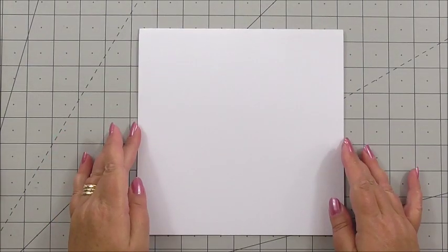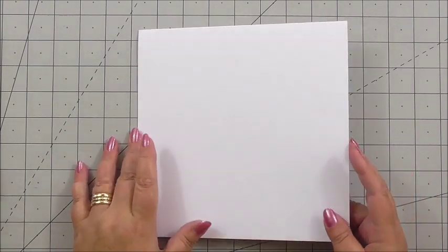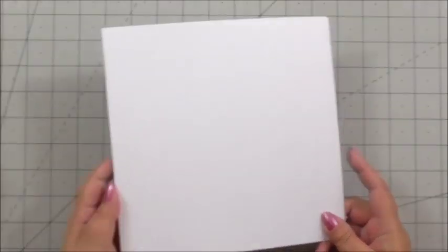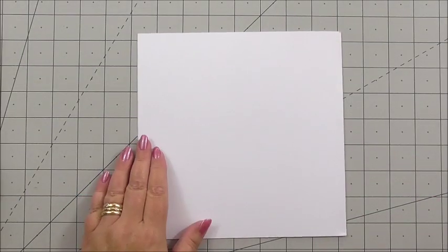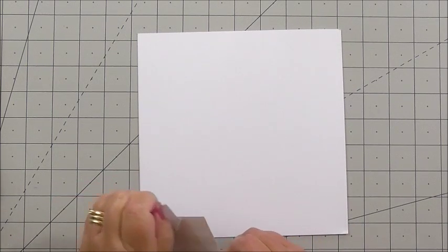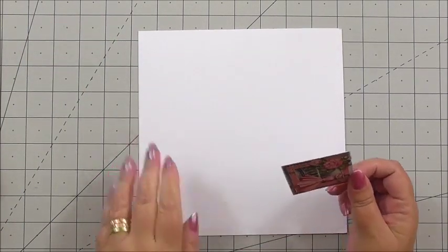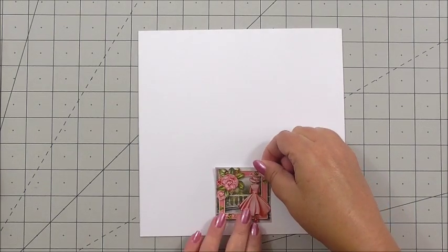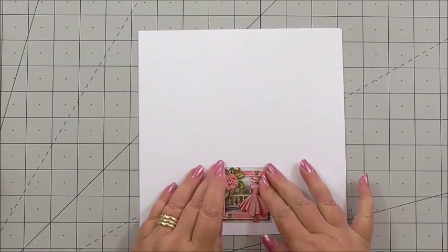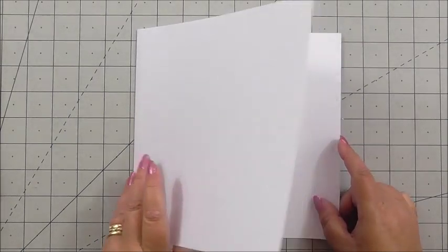Our base card is an 8x8 blank white card. I'm going to start on the back and add one of the mini images included in the kit. I've put this on flat double-sided tape, which is available from Craftshoe Print, and I'm just going to pop it in the centre because it brings the whole card together when it's finished. Now I'm going to add the insert panel.